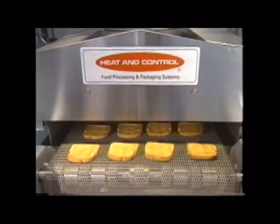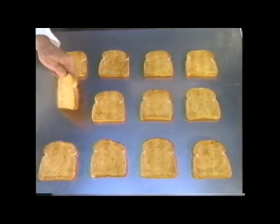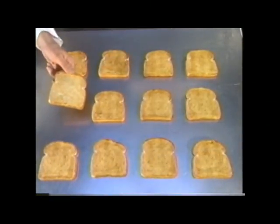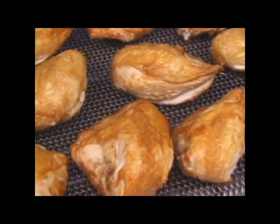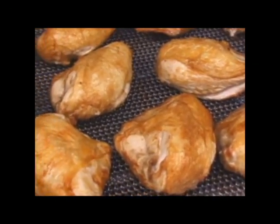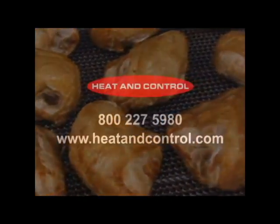With Air Force, you never need to overcook to ensure product safety. Foods are cooked evenly and quickly. In fact, Air Force can cook nearly twice as fast as other ovens depending on the product. Visit our Technical Center for a demonstration and learn how uniform Air Force oven cooking can deliver higher profits today.